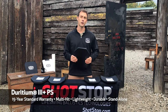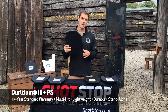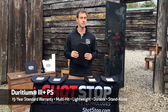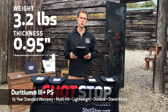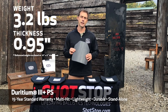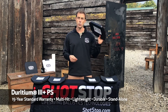We call this one our workhorse plate. It is a standalone plate that is on the NIJ compliance list and this baby can take some abuse. It's coming in at about 3.2 pounds for the shooter cut, 10 by 12, just to give you an idea. It is under an inch thick, coming in at 0.9 inches thick, and it does have a 15-year warranty.